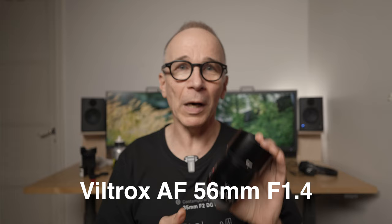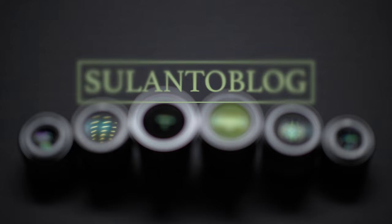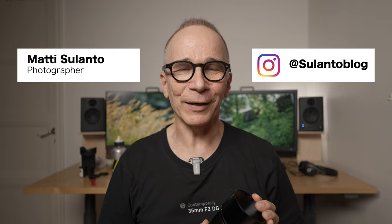Hi guys, my name is Matti Sulanto and I'm a photographer. In this video we're going to take a look at this Viltrox 56mm f1.4 short telephoto lens for APS-C cameras.